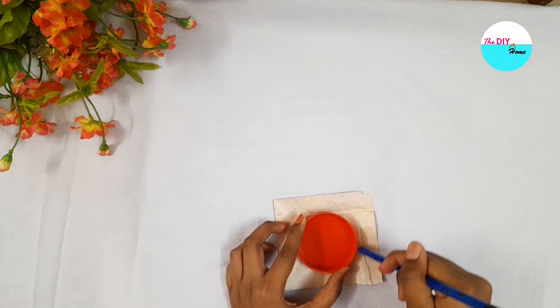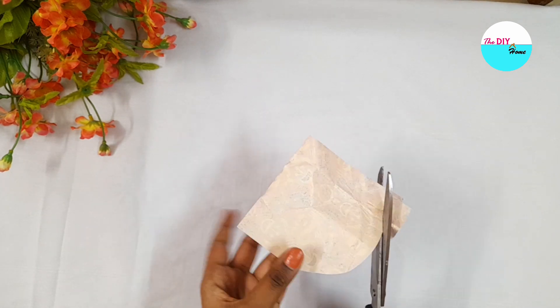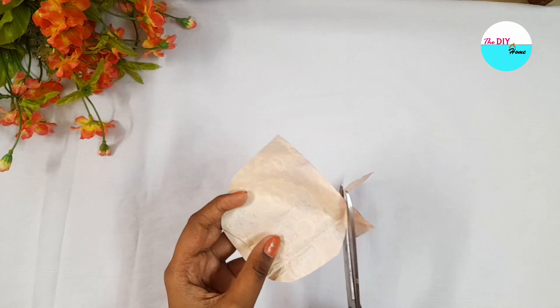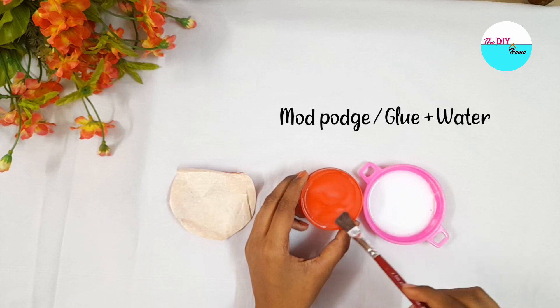First, I've taken a paper-type gift wrapper, cut a circle slightly bigger than the lid, and stick it with the help of mod podge or glue and water, like this.